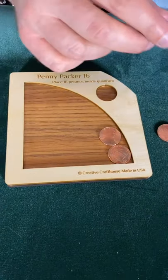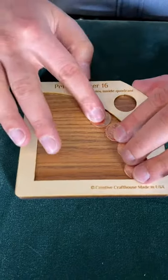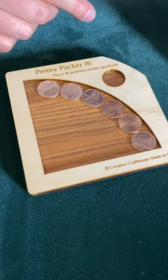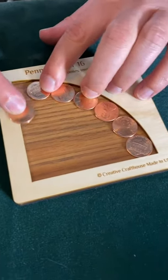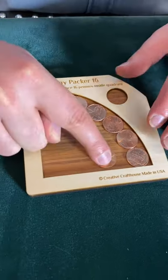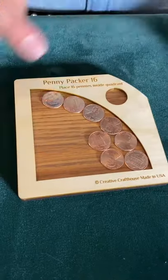My first thought is to line up the curve, because I think most people would start by lining up the pennies at the bottom — but if we start at the curve, this will give us an advantage. So now we can either fill up the bottom or fill up the holes in the curve. I'll try this first.